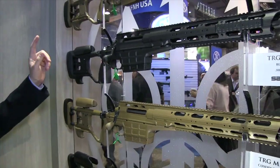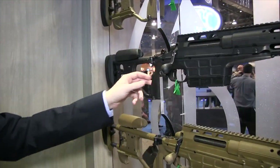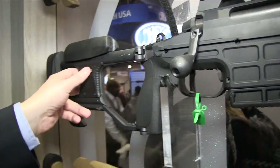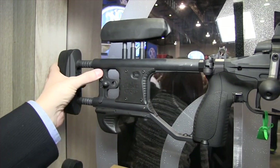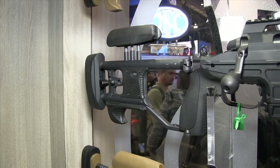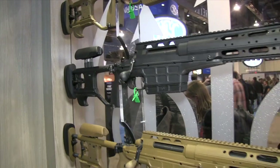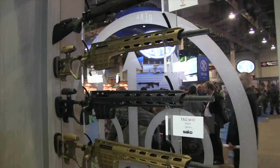You can also adjust the handguard ergonomics — there are different plates available for different-sized pistol grips. Additionally, there are spring-loaded adjustments in the cheek piece and the recoil pad, so when you get into your prone position, you can adjust them and when you release the lever, it stays in the exact position you want.